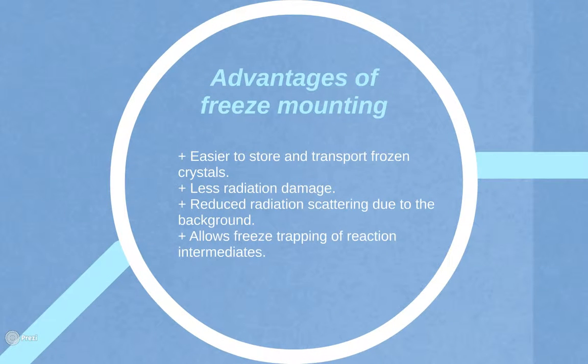There are many advantages of freeze mounting. The first is that it is easier to store and transport frozen crystals. The radiation damage to crystals is also reduced during data collection. Even though the X-rays may ionize some of the atoms and form free radicals, these will have much less energy to move around the frozen crystal and transfer the damage. The cold temperatures also reduce radiation scattering due to the background, improving signal-to-noise ratio and thus improving the resolution limit. Lastly, using frozen crystals allows for the freeze trapping of reaction intermediates.